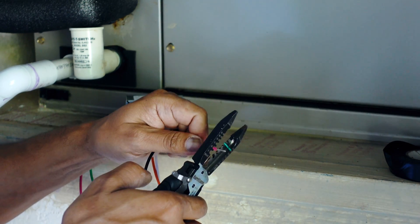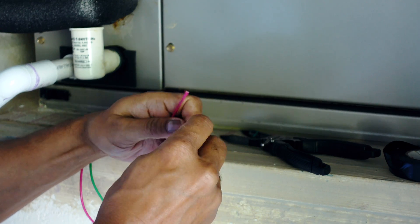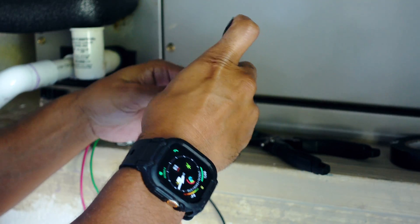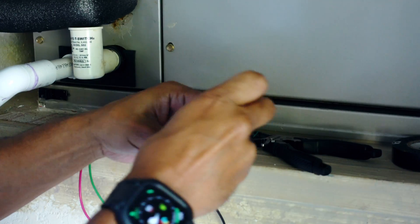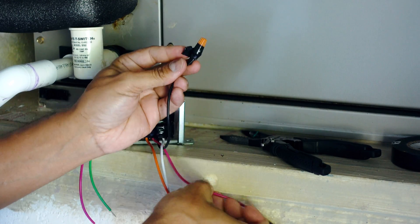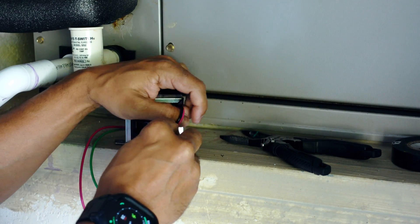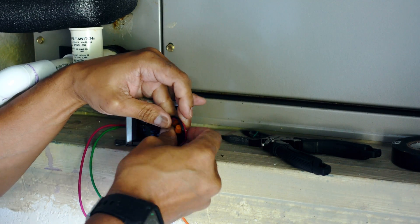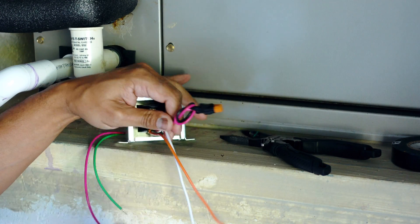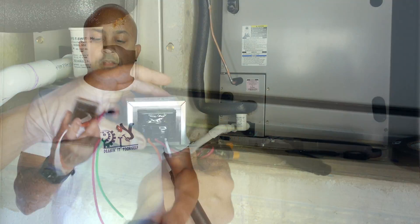The wires we're not using — go ahead and cut them off, then put a wire cap on them so we don't get any shorts inside the unit. Once they're wire-nutted, go ahead and tape them off. Then I like to tie them in a knot just to keep them out of the way and make sure I don't accidentally connect anything to them.